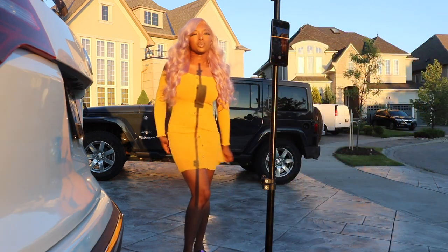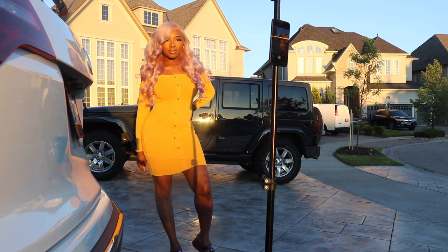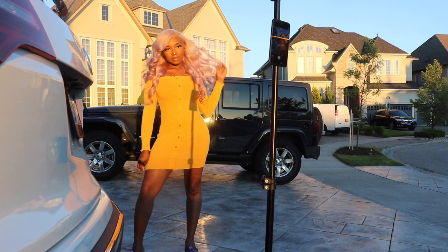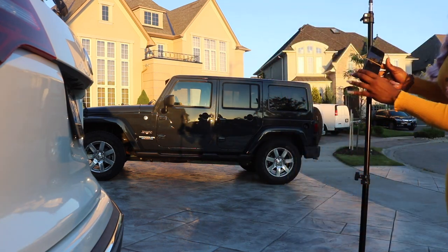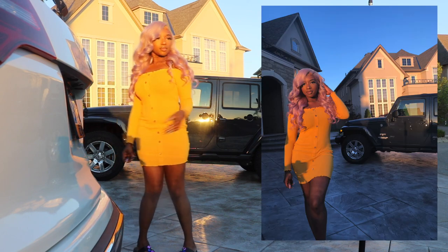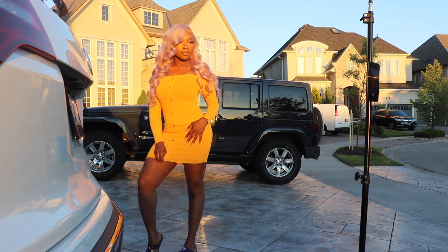Sometimes I use flash, sometimes I don't. In this case because the sun is shining, I have to move it a little bit so that you don't see the shadow.